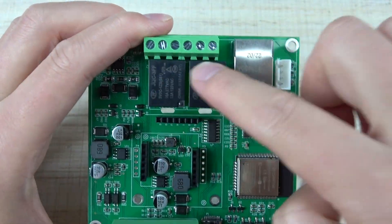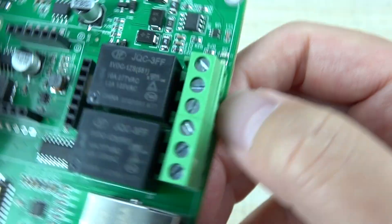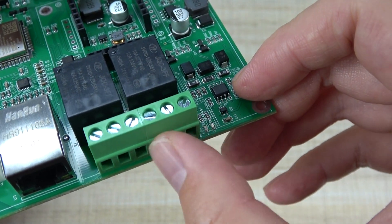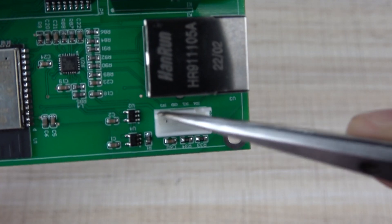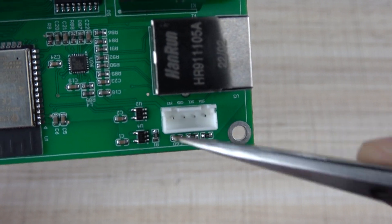This is the two-channel relay. You can see the relay rated max is 10A. It has COM, NC, and NO — that is Normal Open, Normal Close, and COM. This is the Ethernet port. This is the I2C extension, so you can extend your sensors or any I2C device.